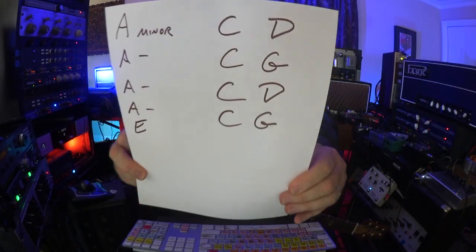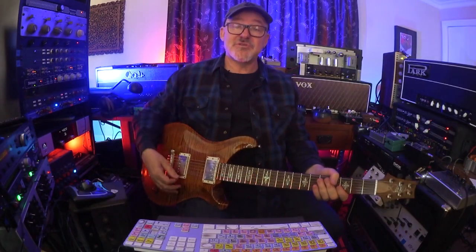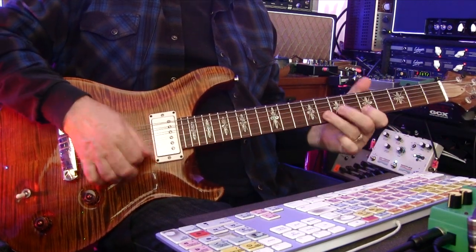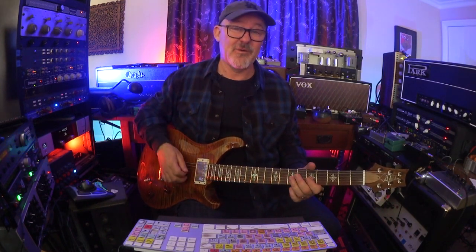Here are the chords: A minor, C, D, A minor, C, G — then that cycle repeats, and then it lands on an E. So I start the solo with unison bends. And then A minor pentatonic. And then when the band goes to D, I follow them.